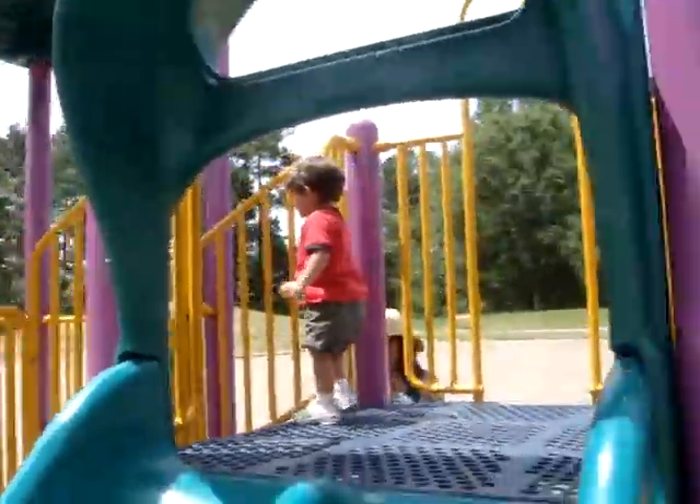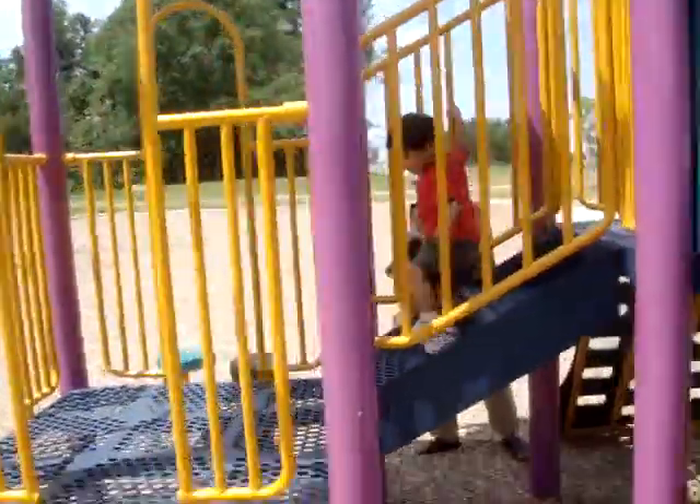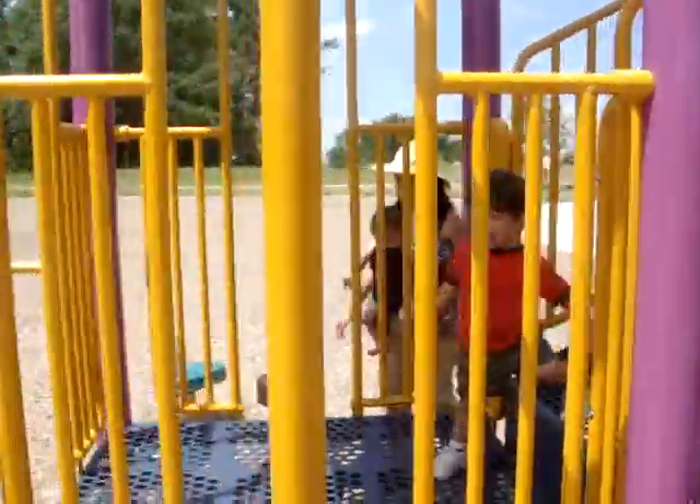Try the slide. You can come down this way too. Right here.